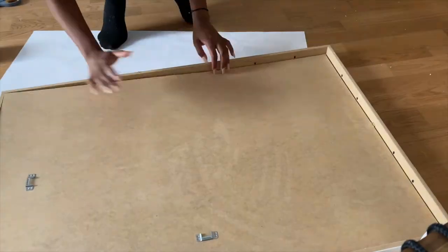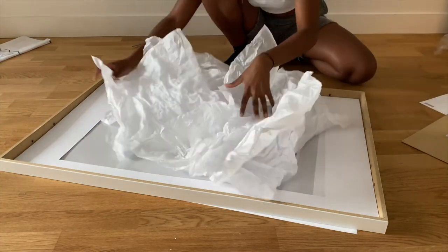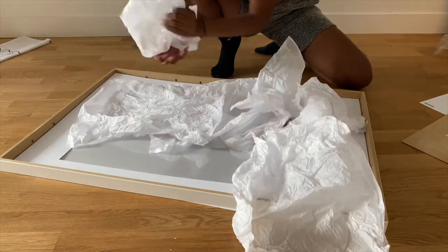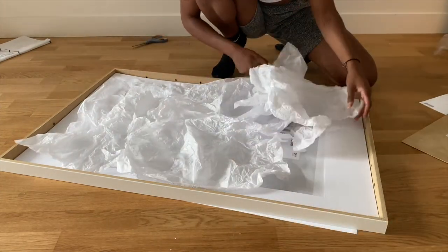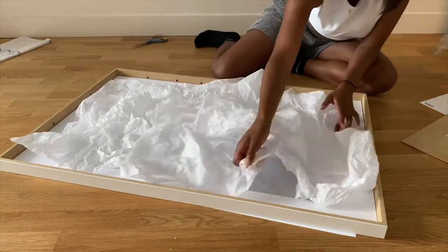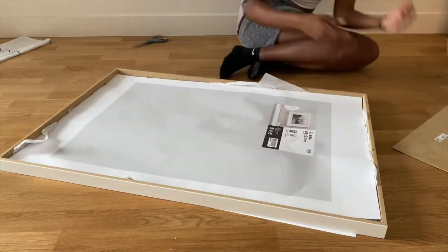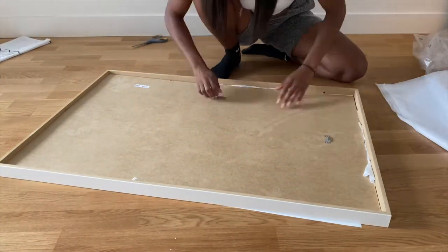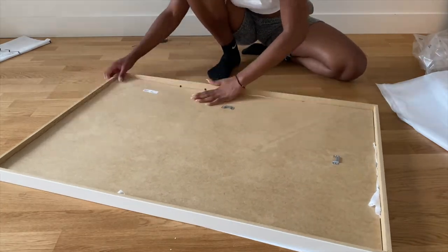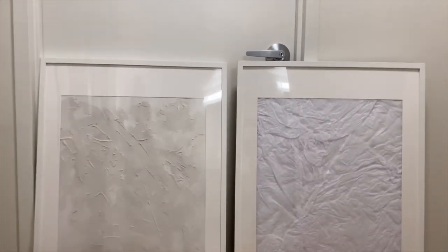For the next picture frame, all you need is some tissue paper. I want you to tune into that fifth grader inside of you — when you used to throw paper balls at your classmates — except we're not gonna throw them. You just wrinkle them and place them on top of this picture frame, and honey, that is it! If you had to pick, which one would you pick?